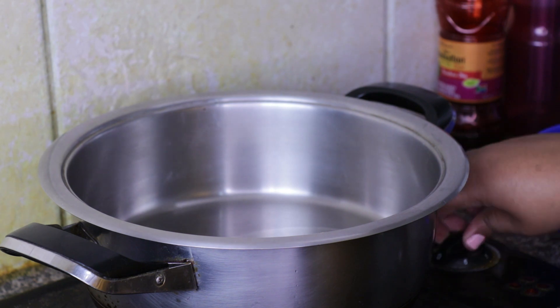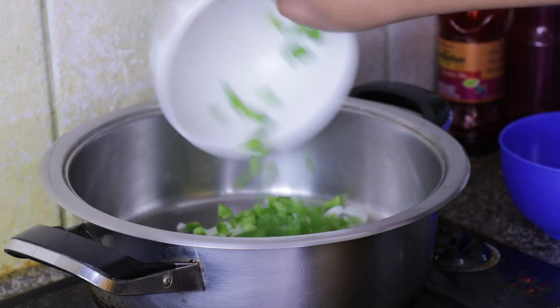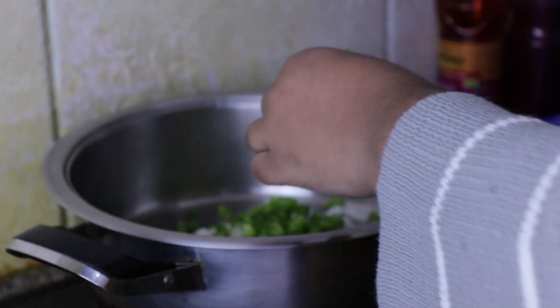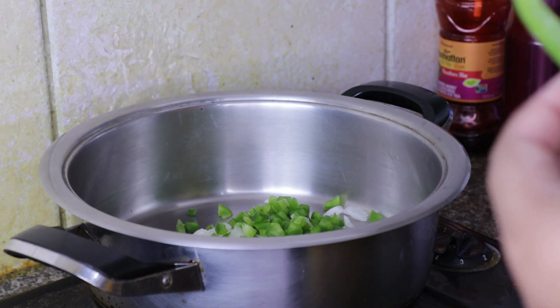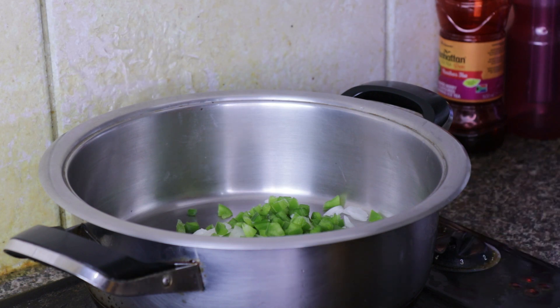Add some oil and put in your onion and your green peppers and fry them until they are browned. I also add a little bit of beef stock once they are softening, just to help them brown and to give them a little bit more flavour.